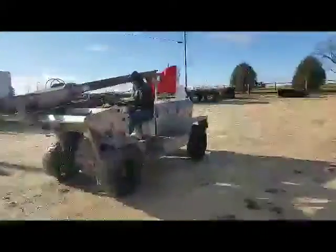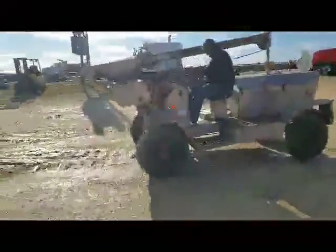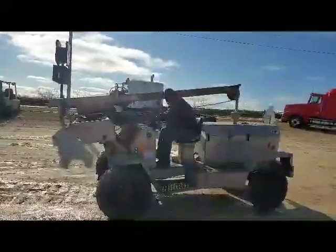Moves forward, moves back. Tires are pretty good on it. I'm just going to go ahead and see if we can figure this out and we'll get the drop hammer up for you.